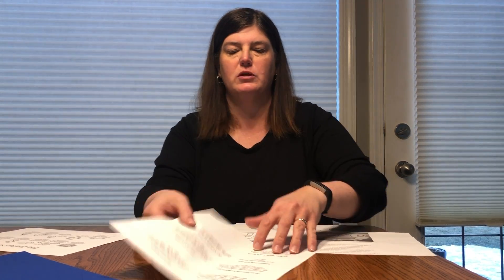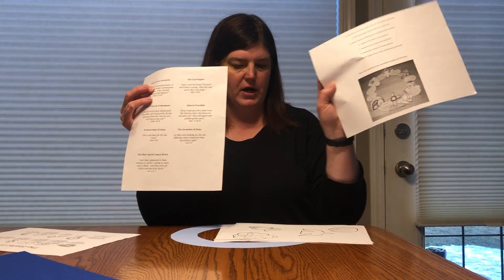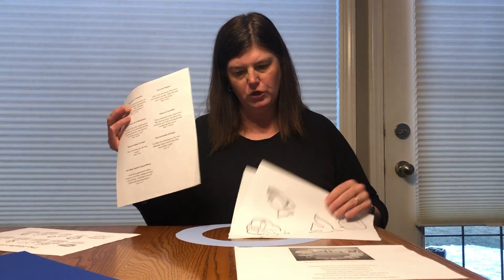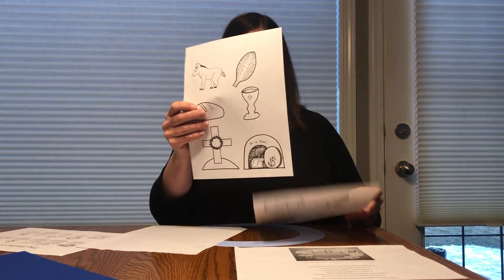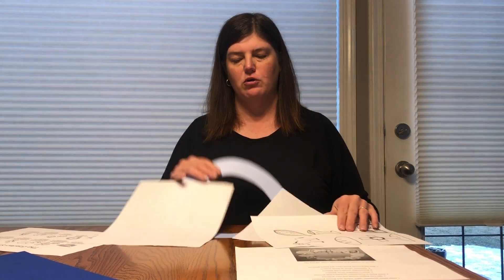Also, these are the pictures that go with the words. Let's do the first one together — Jesus enters Jerusalem. That is going to be this one up here, and it says here is the palm branch and the donkey. So I'm going to look through my pictures and find the palm branch and the donkey, and that's going to go together on your wreath.